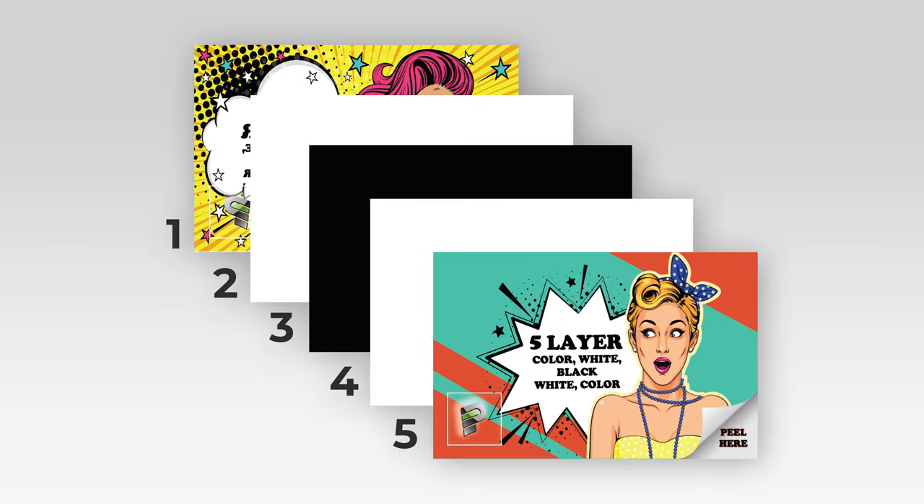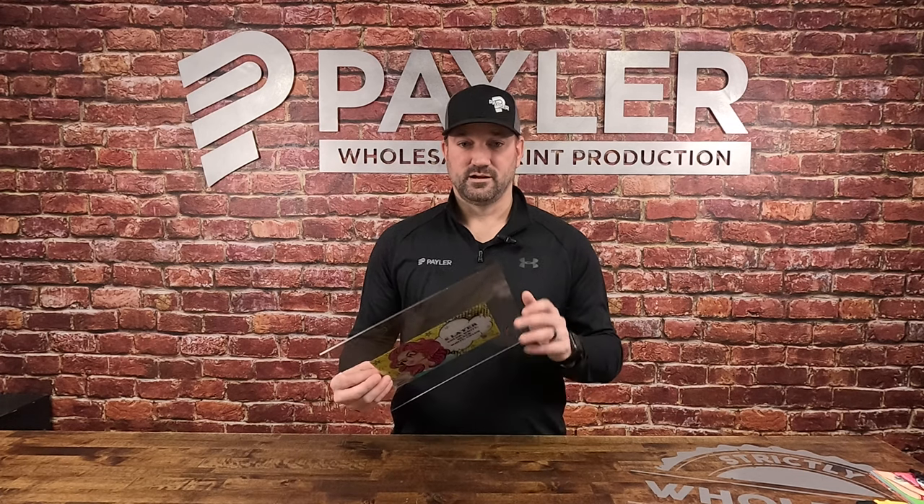In one pass, it will actually print color, white, black, white, color. The benefits to that are you can print anything five-layer on clear and you can have a double-sided image, different image on either side.